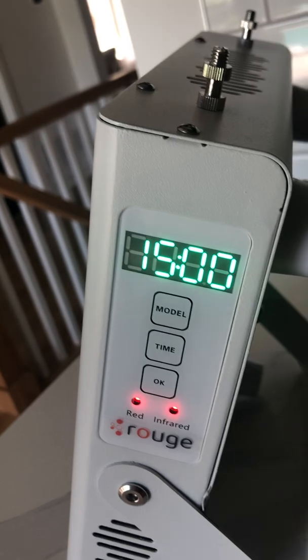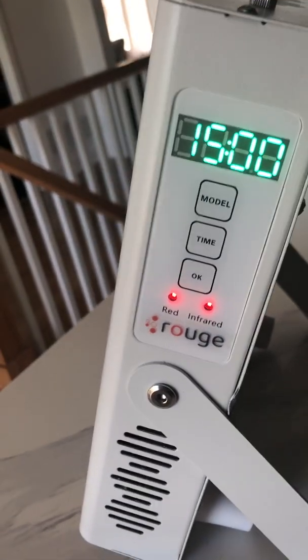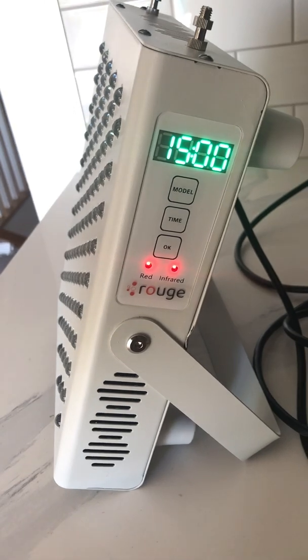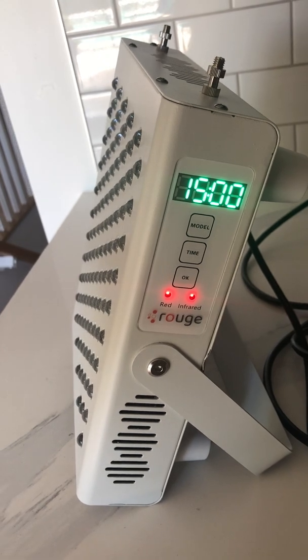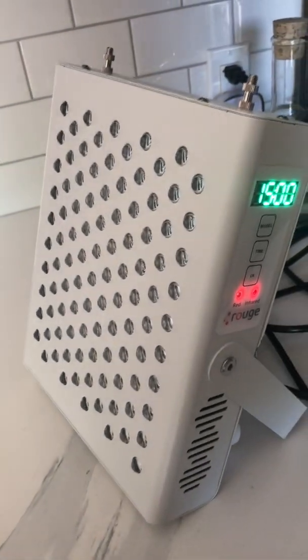And that's it — it just comes back to your regular mode with the timer and everything. I think that explains how to operate the Rouge tabletop. If you have any questions, you can come on the website, you can reach out to us through chat, you can send us an email, and you can even call us. Thank you very much for your time — hope you enjoy your Rouge tabletop.